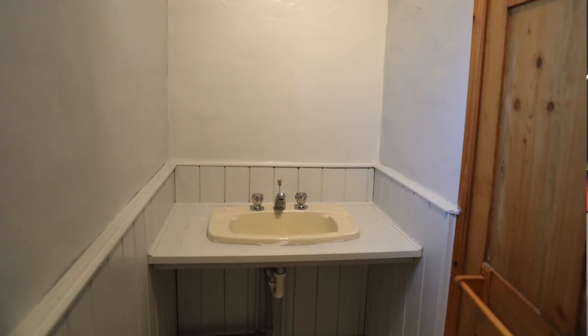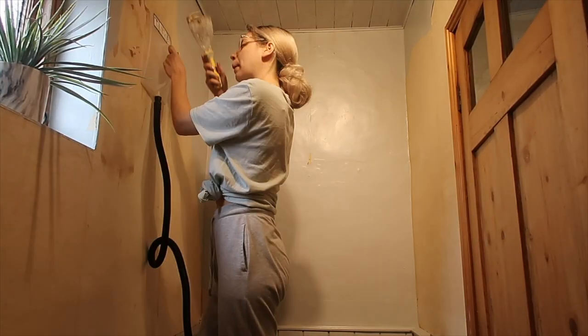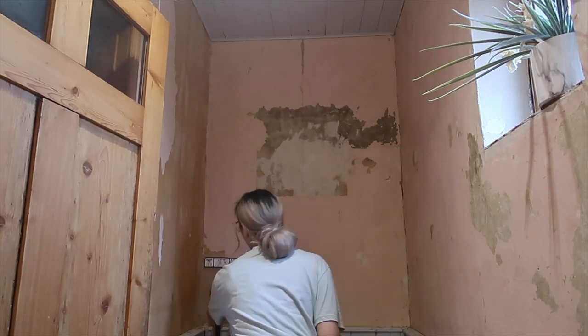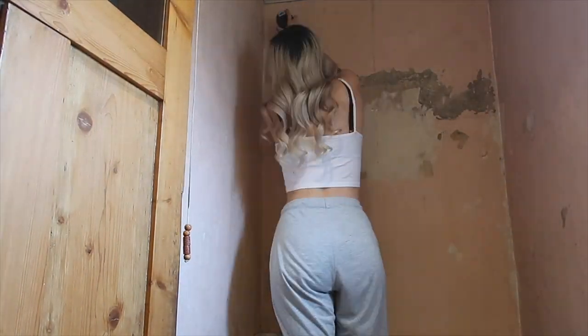Here are a couple of photos. I kept the sink knowing we could probably upcycle it, and I got this amazing swan tap which required three holes, so that sink was perfect. Using a steamer I removed all of the wallpaper, which was quite quick in a small room, then filled any holes and sanded the walls smooth.